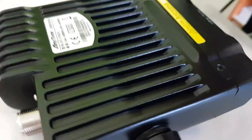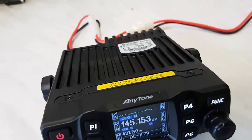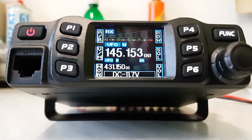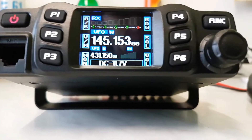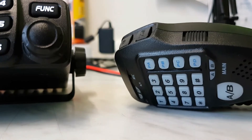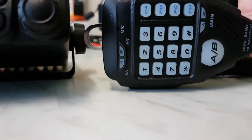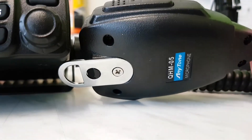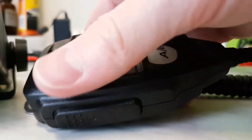Programming is done through the microphone jack here on the front panel. The microphone is also very nice. It looks really solid — solid construction, solid materials, and a good feeling in the hand.